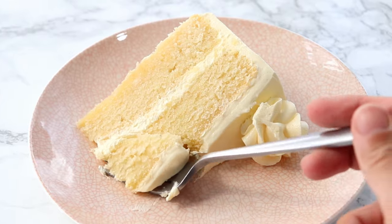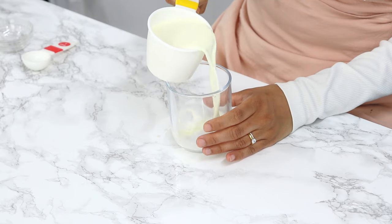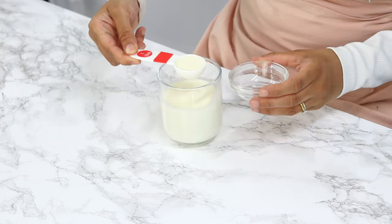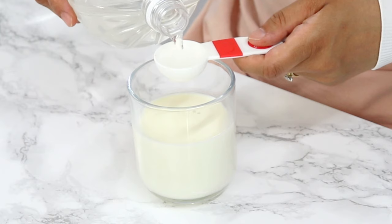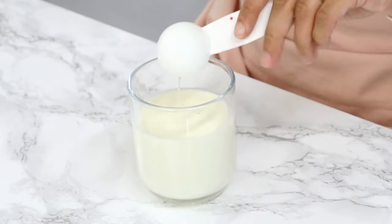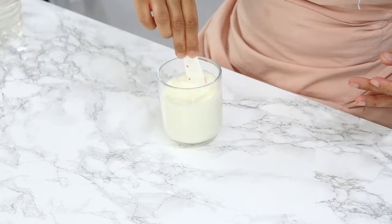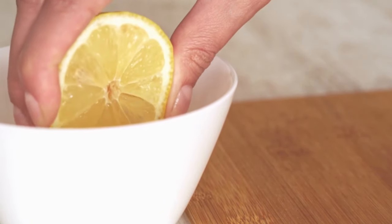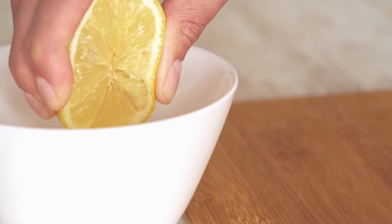Now if you can't easily find buttermilk, you can really easily make a great substitute at home. Just grab a cup of milk, remove one tablespoon of it, and add in one tablespoon of white vinegar. Then give it a stir and let it sit for five to ten minutes. This will give you exactly one cup of buttermilk. But if you don't need to be super precise, you can just add one tablespoon of vinegar to one cup of milk. You can also use one tablespoon of fresh lemon juice if you don't have white vinegar.